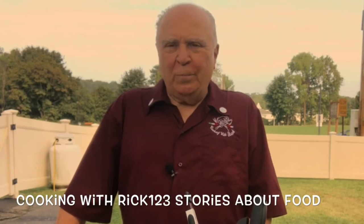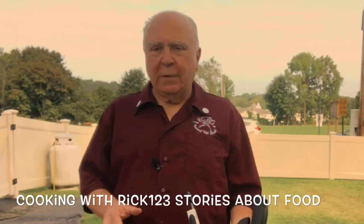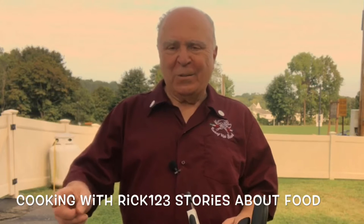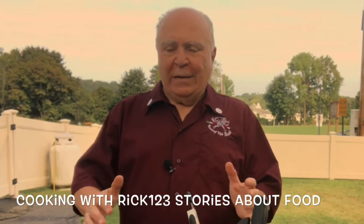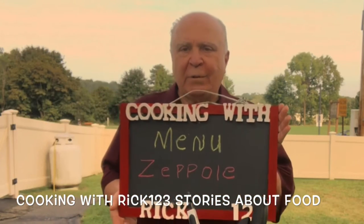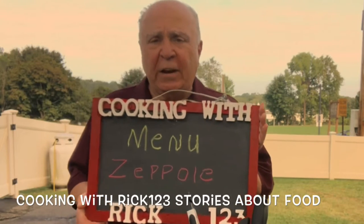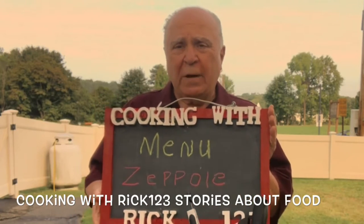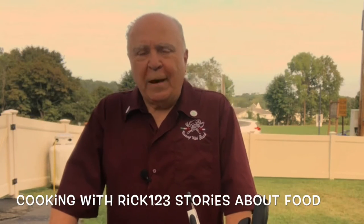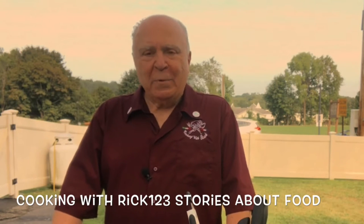Cooking with Rick, stories about food. Today I'm at the VFW but in a different spot. I've been by the barbecue. I was under the awning last week and it started to rain. So today I'm gonna do zeppoles. We normally have the Feast of San Gennaro up here, but since we're involved with this coronavirus situation, they cancelled it.